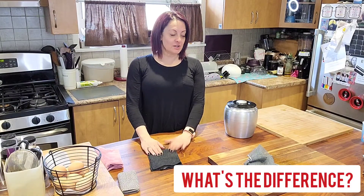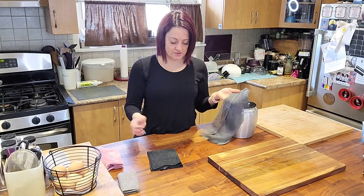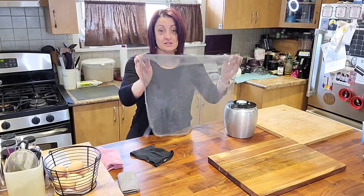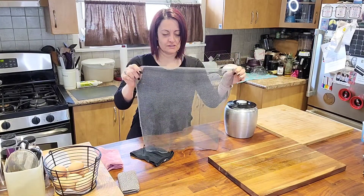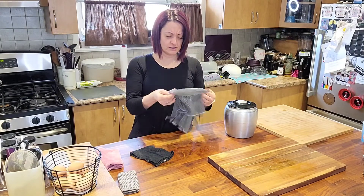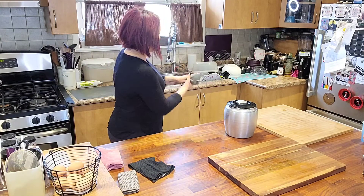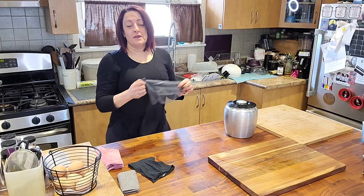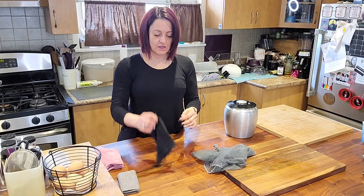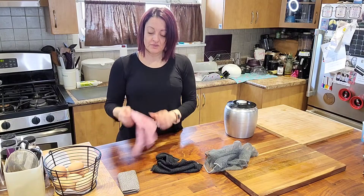Hey everybody, I just wanted to pop on and give you a little lesson about the difference in the cloths and what they're good for. This is our netted dish cloth — I was a little confused about it at first. I thought, what could we possibly do with this? I just washed the dishes with it, so that's why it's wet. I want to tell you what the difference is among the dish cloth, the netted dish cloth, the kitchen cloth, the enviro cloth, and the counter cloth.